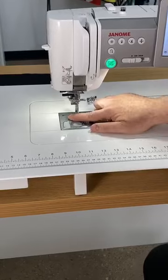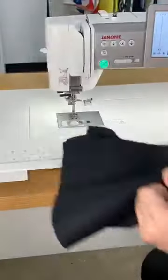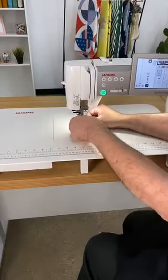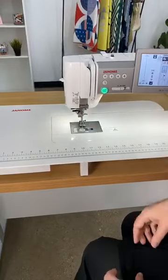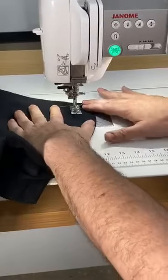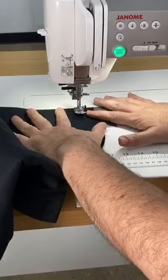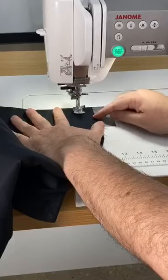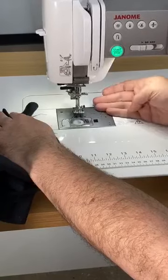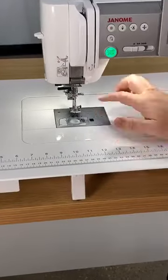Every time you stop, the feed dogs drop. That gives you this option. Let's say this was black silk and I was doing a straight stitch on it. When I place my fabric under there, there's nothing grabbing my fabric. I've done that before in garment construction where I put something very thin and light in there and the feed dogs actually grab my thread and pull the threads out from the side. With this machine, I do not have to worry about lowering the feed dogs — every time I stop, they drop automatically. It's a really nice advantage.